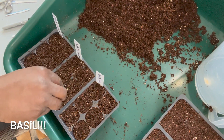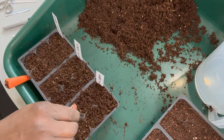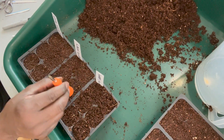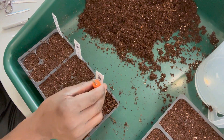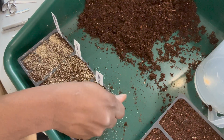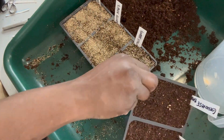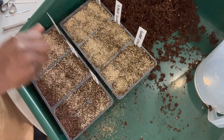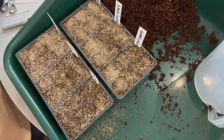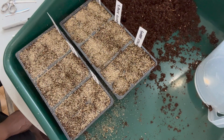Now I'm covering up these seeds. Basil seeds need to be planted at a depth of a quarter inch, so not much soil on top, followed by compacting the soil on top of the seed to increase soil-to-seed contact. Then I'm following up with some vermiculite — this is the really fine grain type — sprinkled on top. The purpose it serves is to prevent mold from forming on top and to conserve moisture.